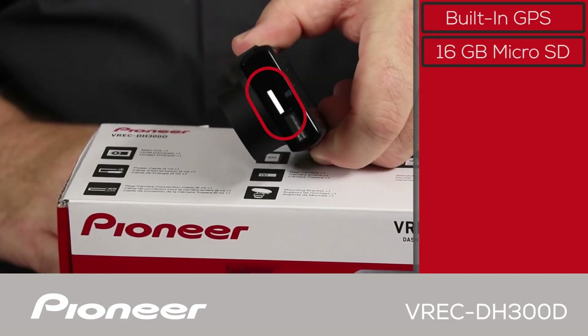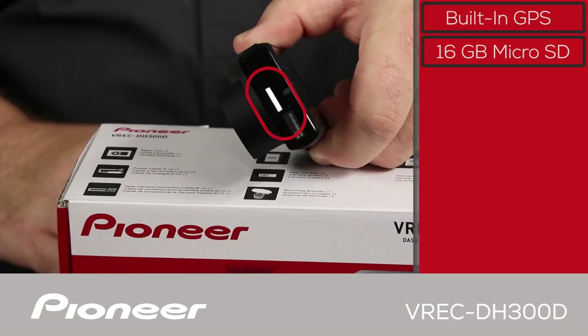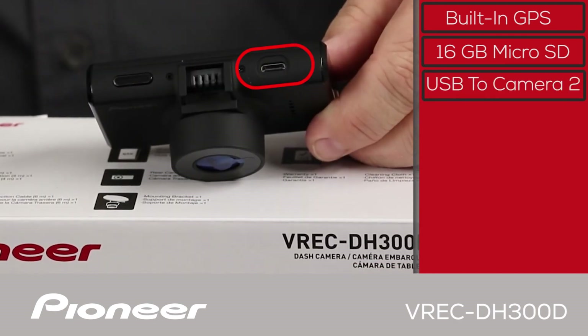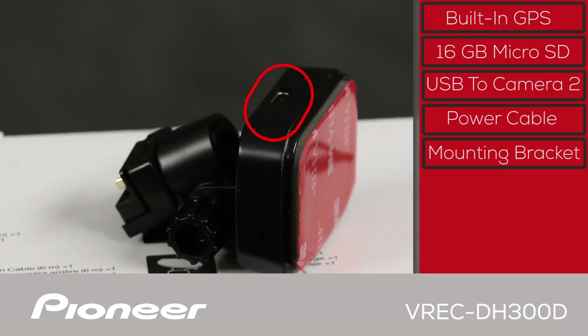This is the micro SD card slot on the side of the primary camera. All video, audio, and data recording is stored on the micro SD card included with the camera. A 16 gigabyte card is included and it can be expanded up to a 128 gigabyte card. On the top of the primary camera, the USB connection to the secondary camera is right here. Power is provided from the vehicle through a cigarette lighter adapter, which plugs into the mounting bracket and transfers power to the primary camera.